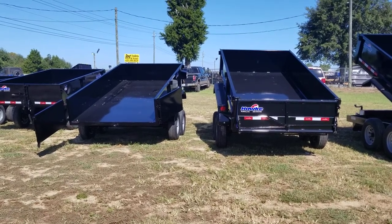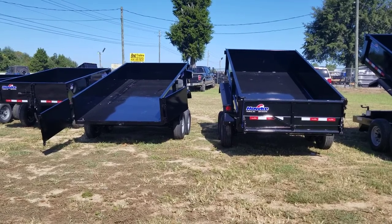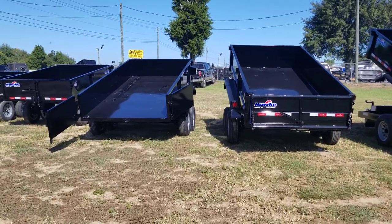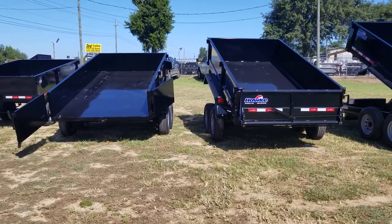These two dump trailers here are both made by Hawk Trailers. The one on the left is the Cardinal series and the one on the right is the Hawk series — both six by twelve, ten thousand pound rated dump trailers. I'm just going to explain the differences here.